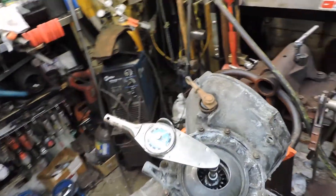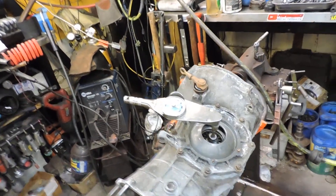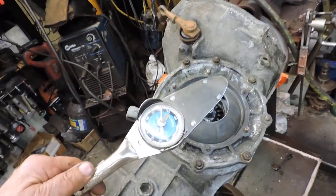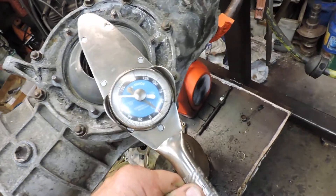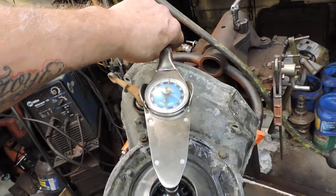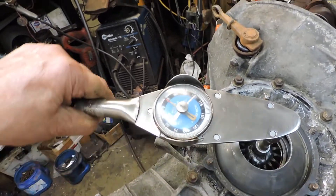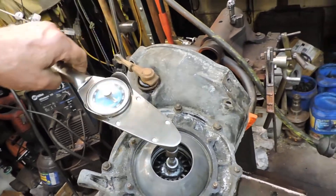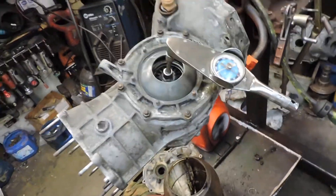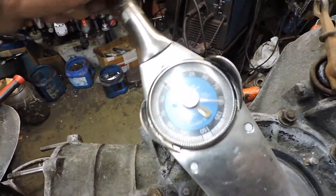Back at Gino's Transaxle Performance. Some people asked how I set my preload — well, this is how I do it. This is an inch-pound gauge, and as you can see it's turning at 25 inch-pounds both ways. It's damn close — about 24 that way, 25 the other way. Close enough. That's how I set my inch-pound preload.